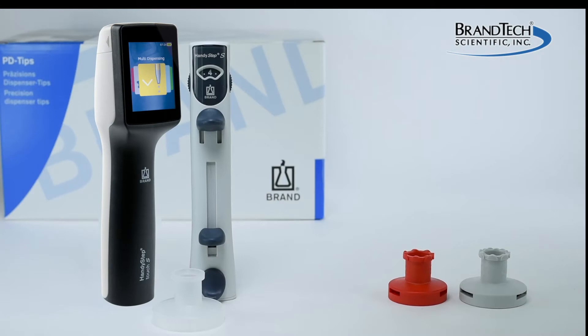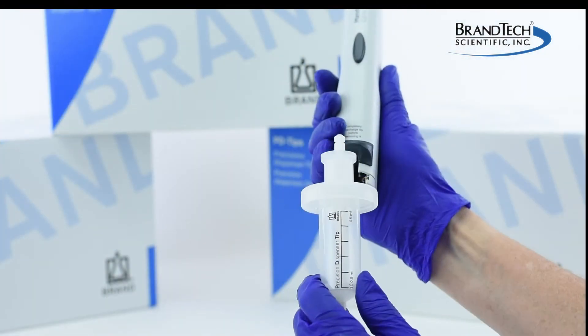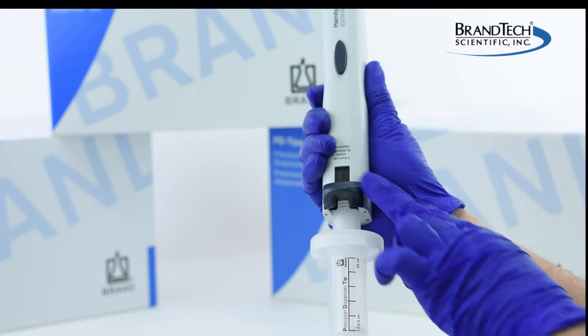Adapters are manufacturer specific, therefore it is necessary to use a brand adapter with a brand PD tip. Once the adapter is attached, the PD tip can be inserted into the instrument and is ready to be used.